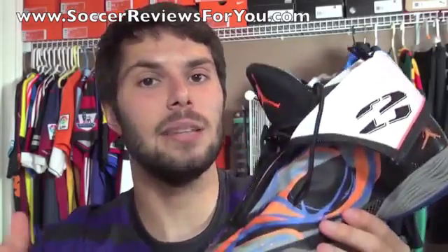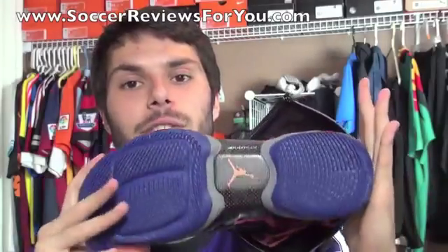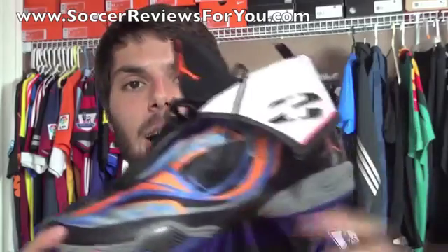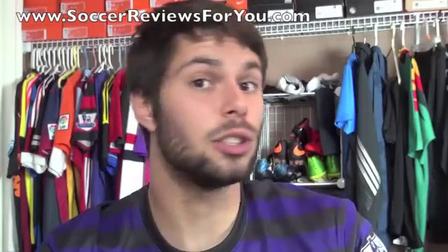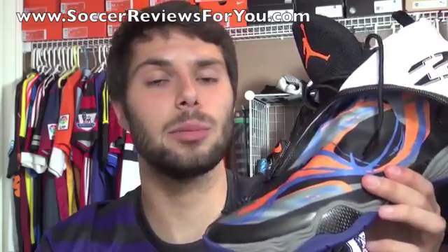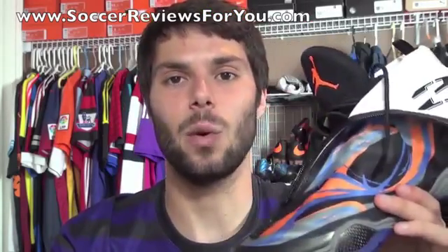If you want to get a pair, your best bet is eBay. Be sure to check out the review page link in the description for high-quality images of the shoe. If you have any questions, feel free to leave a comment below. If you enjoyed today's video, support it with a like, subscribe if you haven't already, and all my social media links can be found in the description. Thanks for watching.